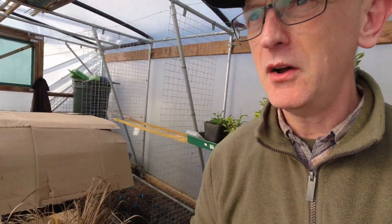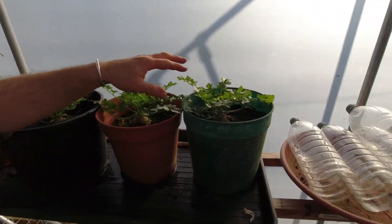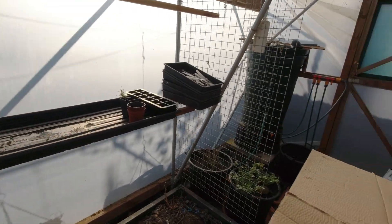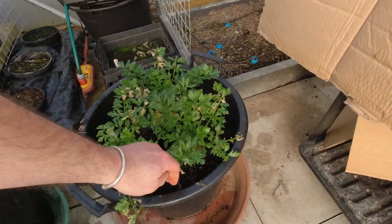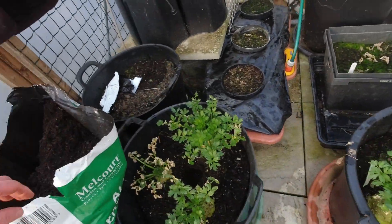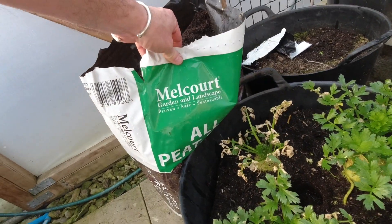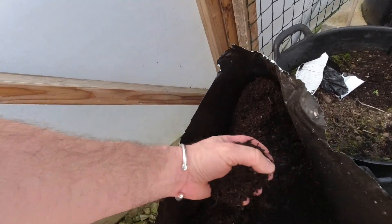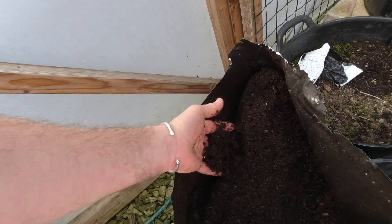I also want to harvest some of the celeriac. A lot of them are still quite small so I'm not worried about those, but these over here are looking quite good. I'm going to have a couple of celeriac out and see what they look like. And I want to check out this new compost - I've got a peat-free compost made by Melcourt. I've just bought this at the local garden centre. Looks quite nice, so I shall be sowing most of my seeds into that at the start of this year.